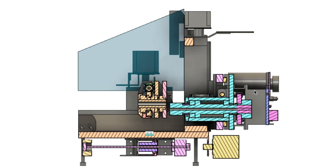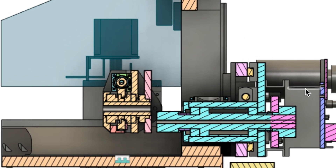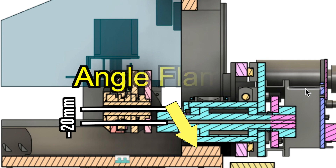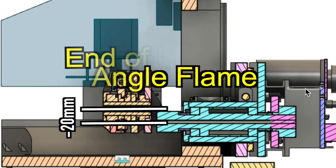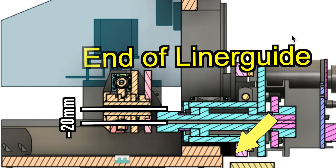In the previous video I explained the problem that the center of the Y-axis stroke of this machine is a lot of offset from the center of the C-axis. This problem makes it difficult to machine. There are two causes: one is that this angle frame interferes with the spindle, and the other is that the linear guide block has reached the end of the linear guide. This structure needs to be improved.